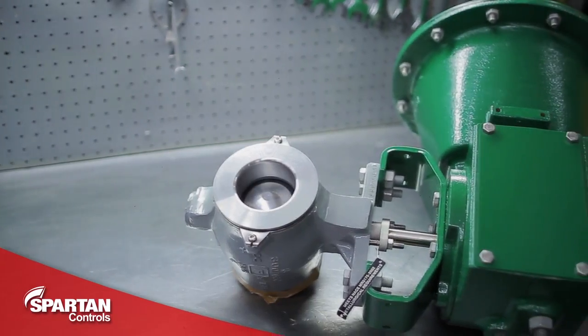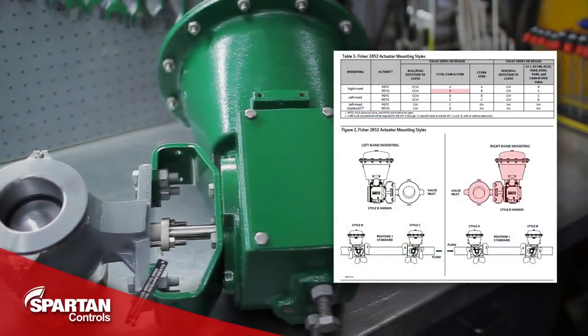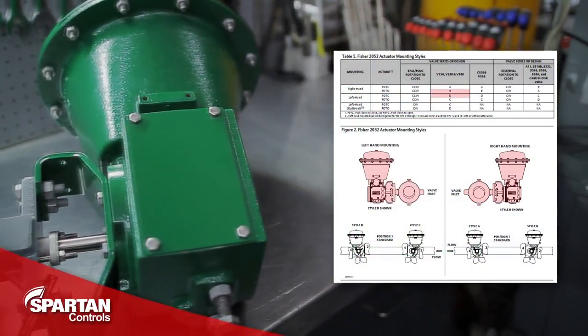As an example, we will change the position on this V200 from right-hand mount, style B position 1, to left-hand mount, style D position 1.